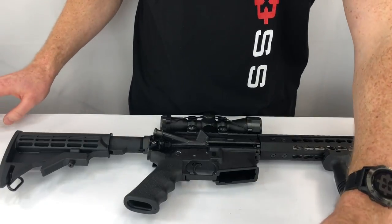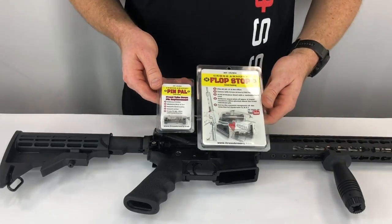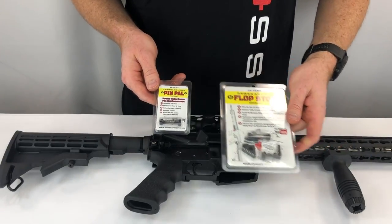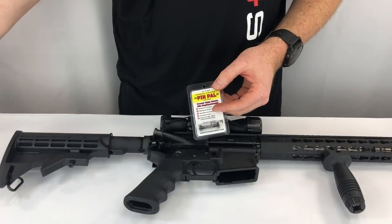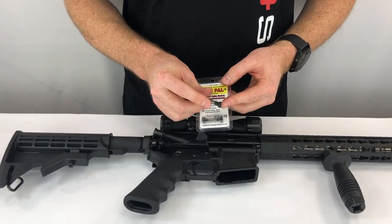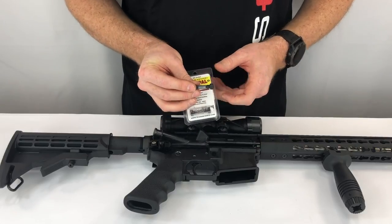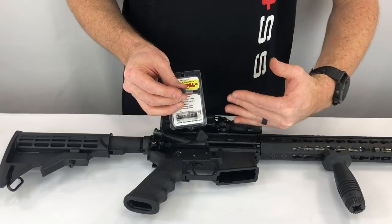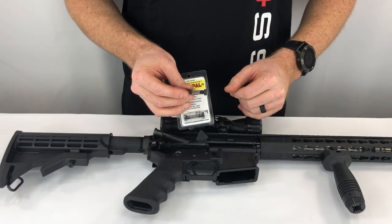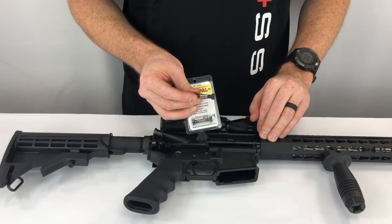Today we're going to do an install of the Cross Armory Pin Pal, as well as an install of the Cross Armory Flop Stop. The Pin Pal is an oil-infused bearing on a custom-made front takedown pin, which goes right here. It replaces that takedown pin so that when you're opening and closing your rifle for California Reloads, it's bearing on this and not wearing out your upper receiver.